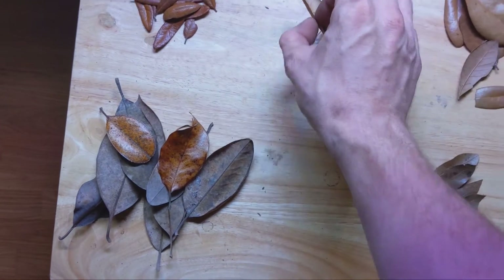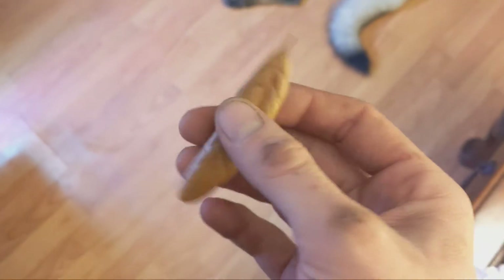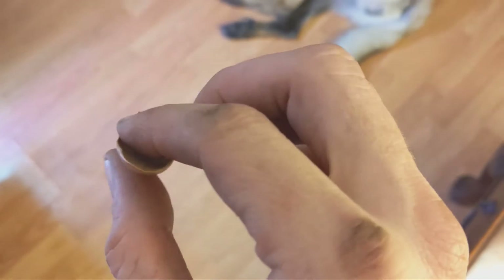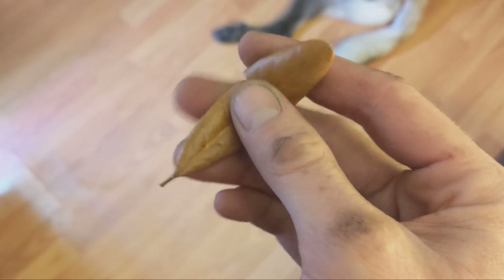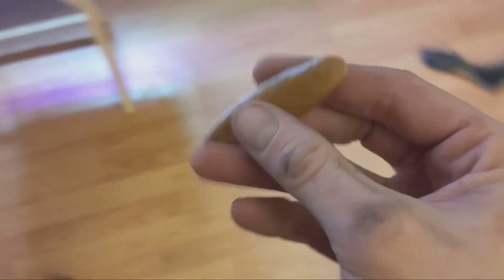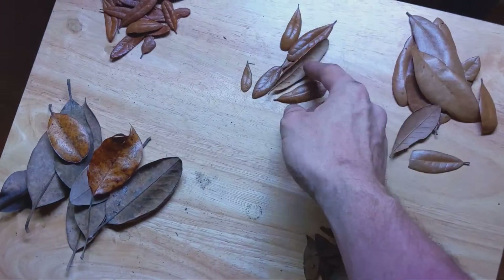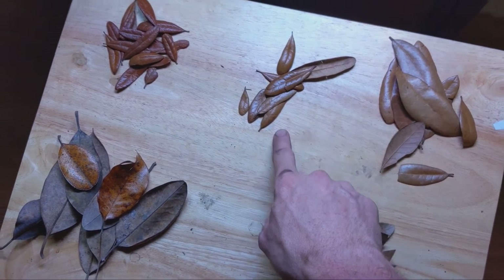Now we're getting into some nice stuff here. This is what I would call A grade — really, really nice leaf litter. You can see the leaf itself is thicker, and it's dried and sort of curled in on itself. It's also crunchier — thicker and crunchier — and it kind of stands up on itself. That's really nice stuff right here. That would be what I try to go for all the time.